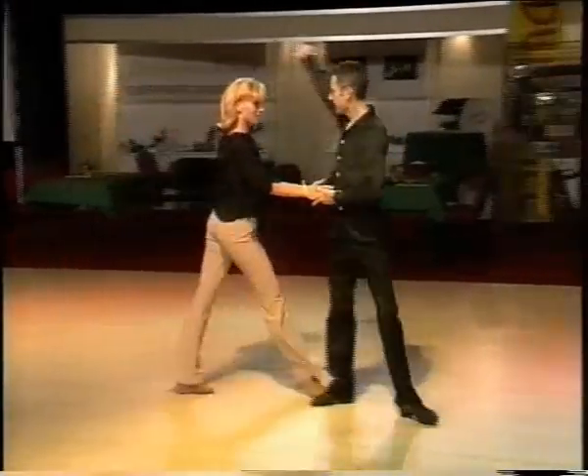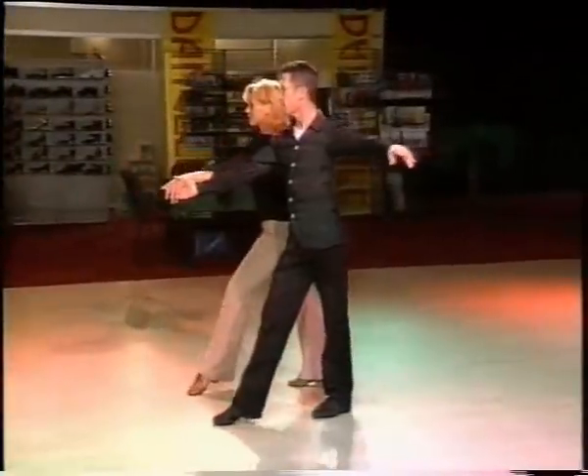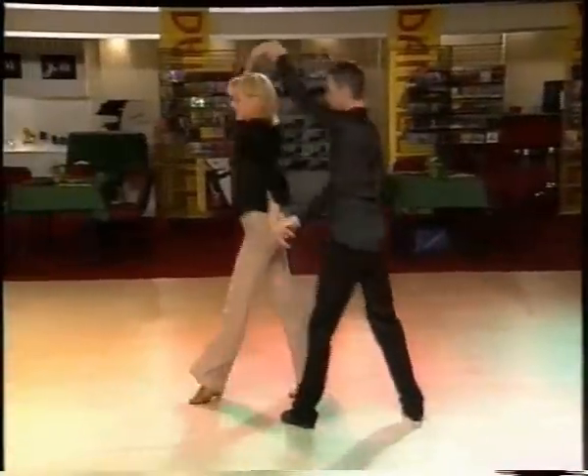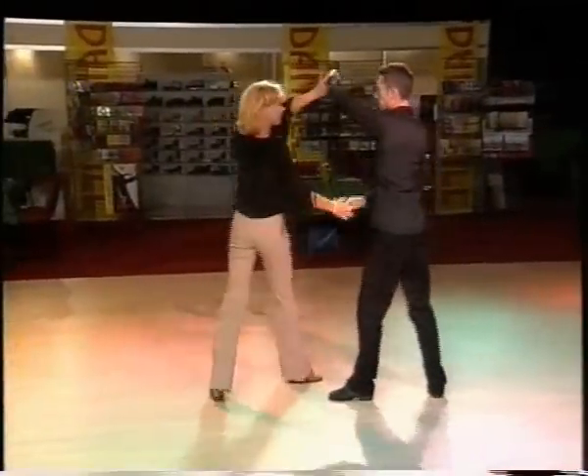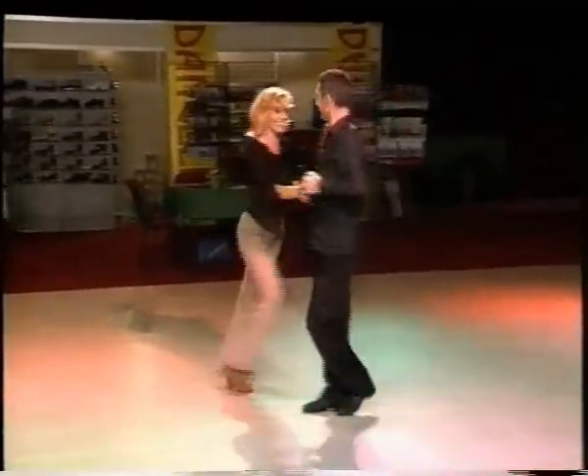Boy turn, hand-to-hand, take her under. New York with a close — two, three, four. Shake hand hold, left one under. Boy turns his back. Opening out, hip twist. Spot turn.